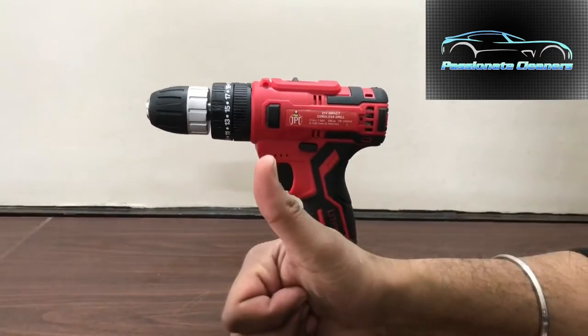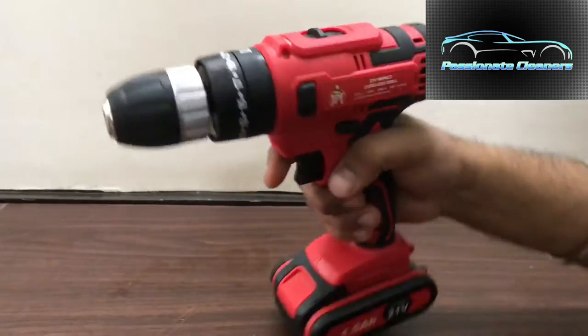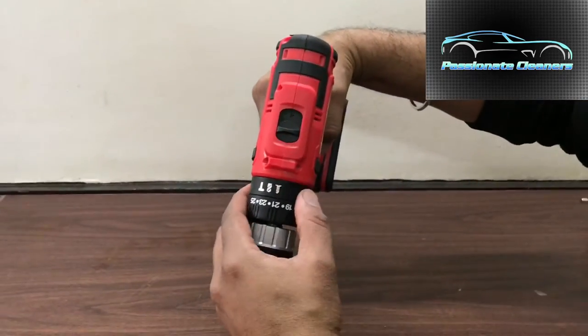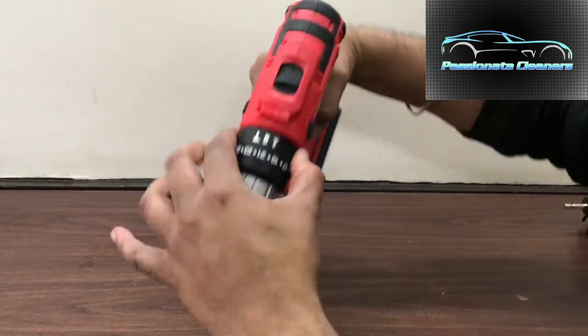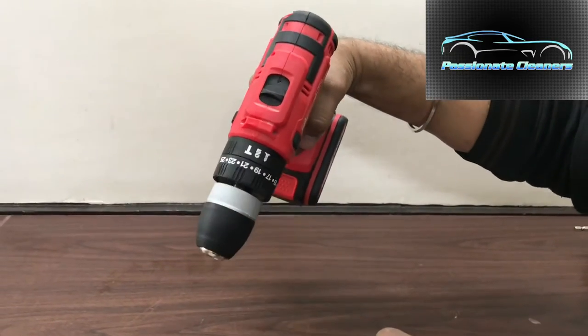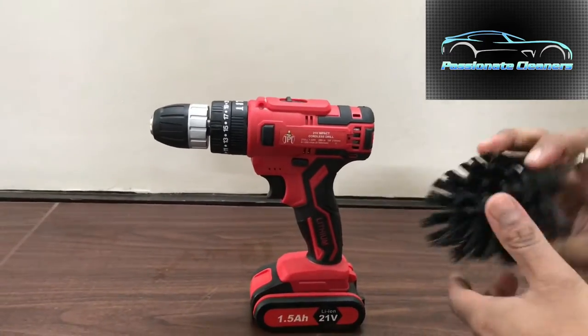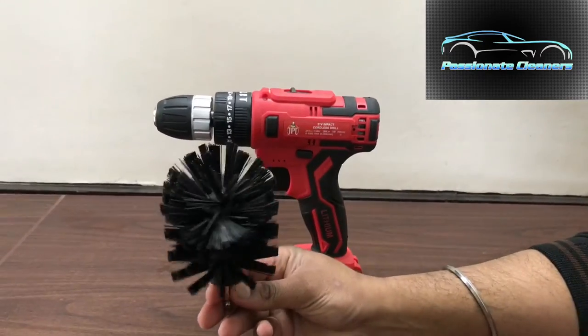Good evening friends. Today I will show you how to clean bean bags, sofa covers, and that type of materials. In my hand there is a cordless drill with a 21 volt battery and a standby battery.